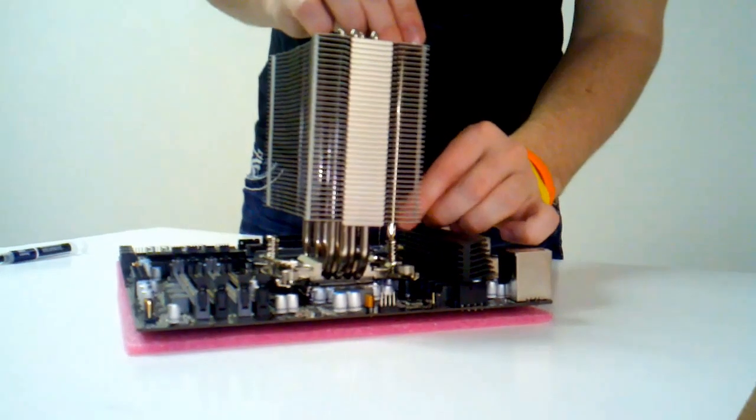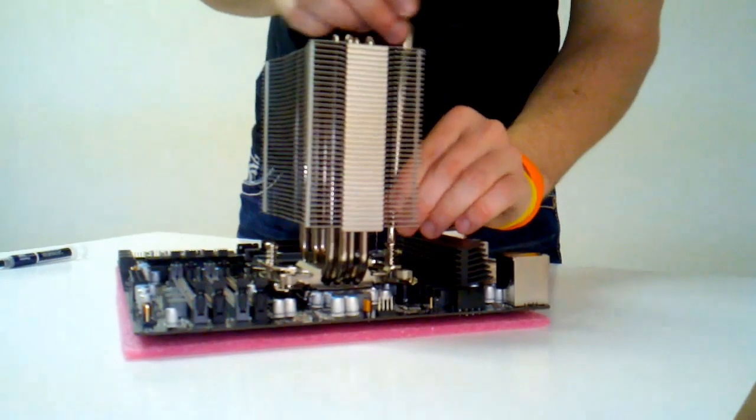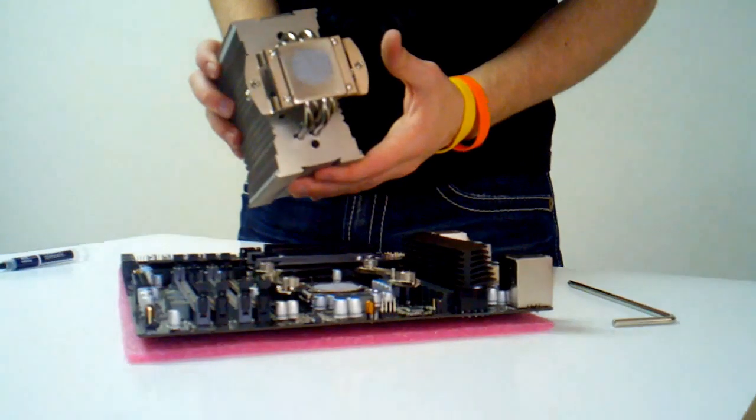Every heat sink is going to be a little different. I have the Noctua U12P here, which a lot of us have. After you take the fans off the heat sink, you just unscrew both of the screws, one on either side, pull it straight off, and you'll see the thermal paste on there.